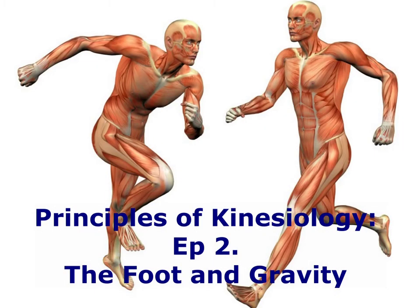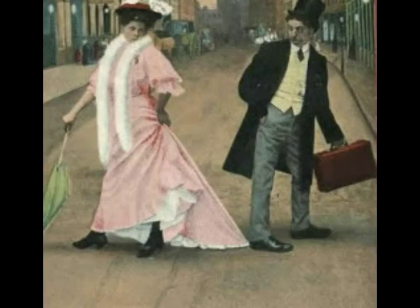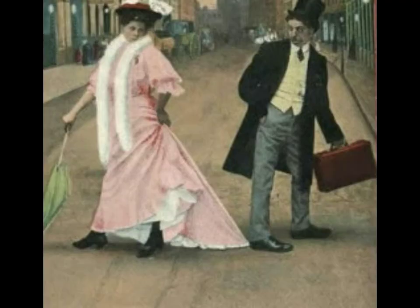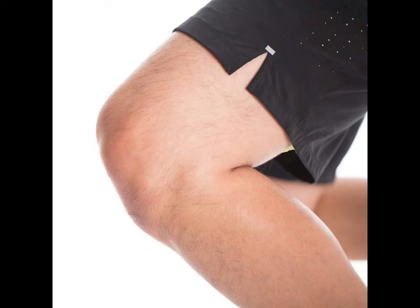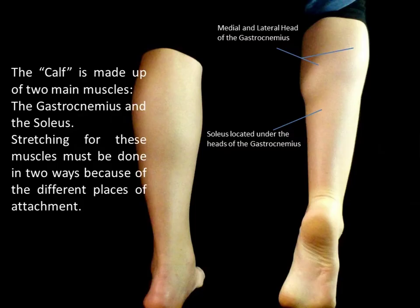As our previous video ended with the foot and ankle, our next videos, including this one, will continue our trend upward, beginning with the calf and knee. The calf is made up of two main muscles: the gastrocnemius and the soleus. Stretching for these muscles must be done in two ways because of their different places of attachment.